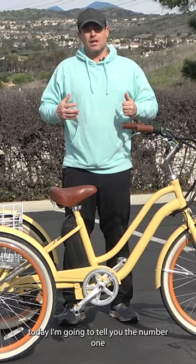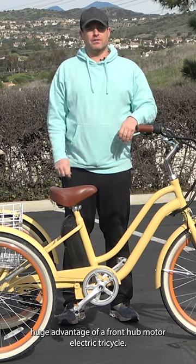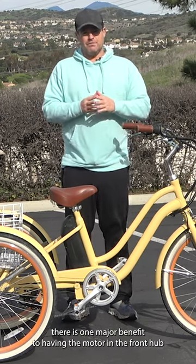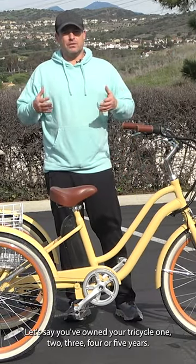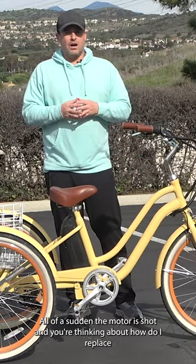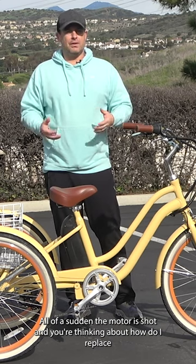Today I'm going to tell you the number one huge advantage of a front hub motor electric tricycle. There is one major benefit to having the motor in the front hub. Let's say you've owned your tricycle one, two, three, four, five years — all of a sudden the motor is shot and you're thinking about how do I replace this.